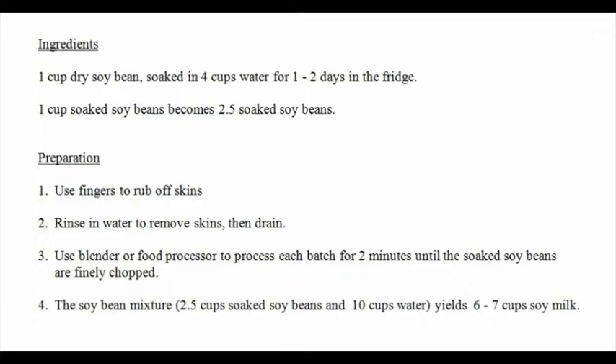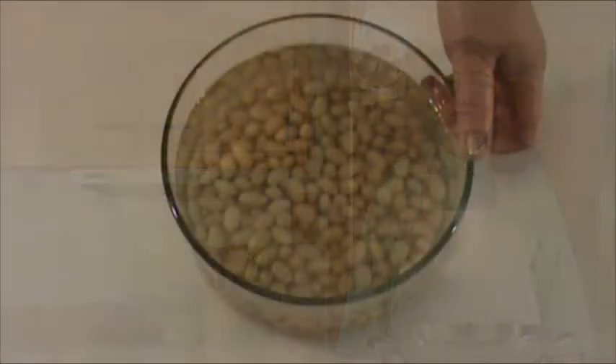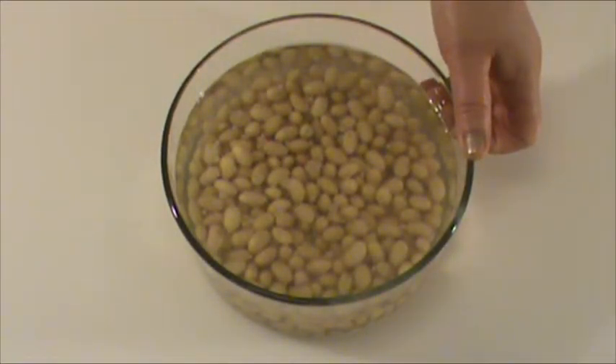Here's the list of ingredients. Before we start cooking, let's work on the preparation of ingredients. One cup of dry soybeans soaked in four cups of water for one to two days in the fridge. Use filtered or spring water because the soybean picks up the taste from the water. One cup of dried soybeans yields about two and a half cups of soaked soybeans.